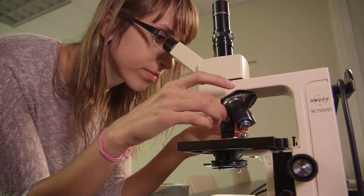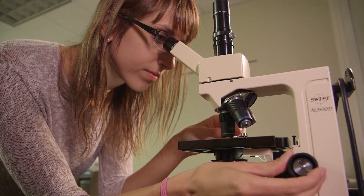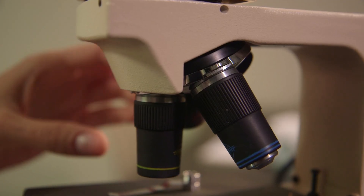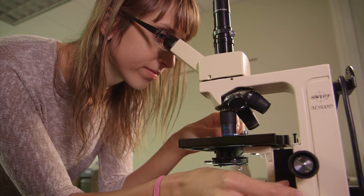Once you have located a live organism, try to center it and then switch to low power. If the organism is small enough, you may also wish to switch to high power after focusing under low power. Remember, the specimen must be clearly focused under low power before you switch to high power because the microscope is parfocal. Otherwise, the high power objective may be damaged as it comes into contact with the slide. Now sharpen the image with the fine adjustment.